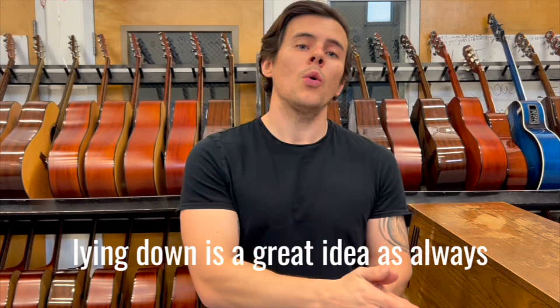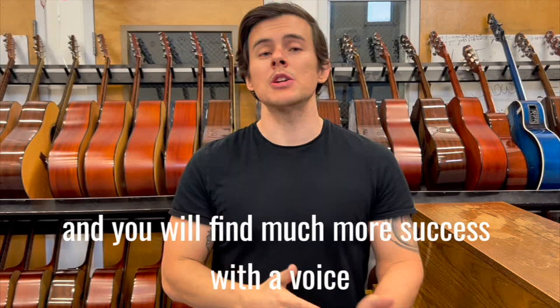As always, please be sure to breathe during the key change. Breathing is essential for singing and you will find much more success with a voice teacher through this exercise.